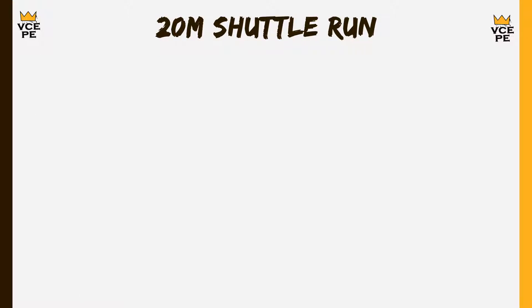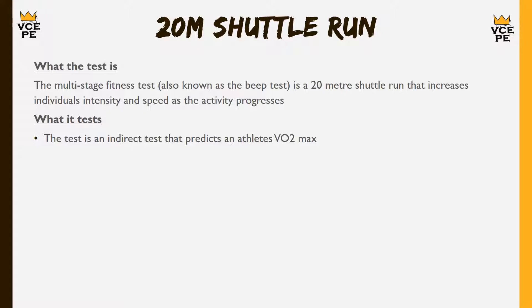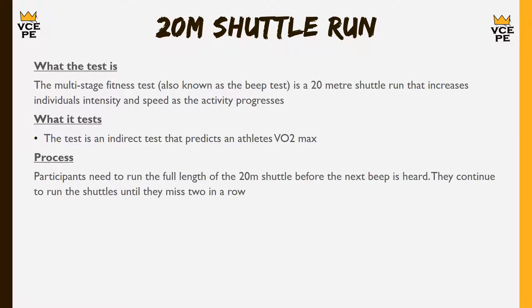The 20 metre shuttle run — you may know it as the multi-stage fitness test or the beep test — is probably the most familiar test we're discussing today. It is a 20 metre shuttle run that increases in intensity as the test goes on until you cannot continue or until you miss two beeps in a row. This test is used to predict VO2 max, so it's an indirect test that gives a fairly decent prediction. You line up, run 20 metres, hear the beep, come back, and keep running back and forth making sure you reach the line before the beep until you can't do it anymore.